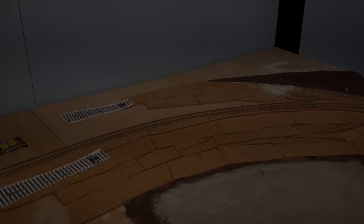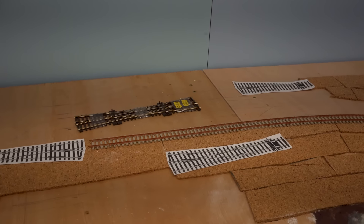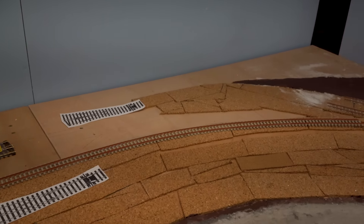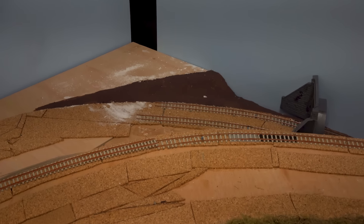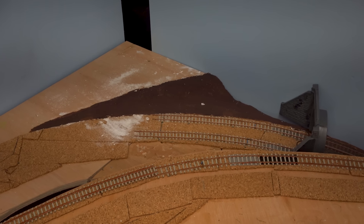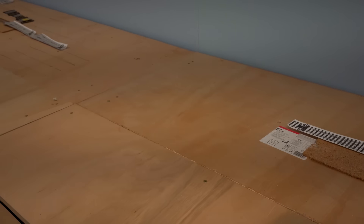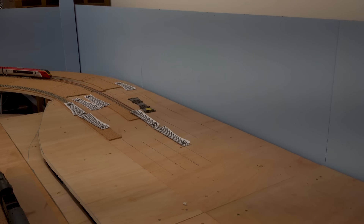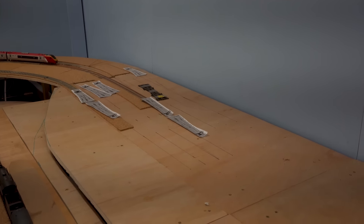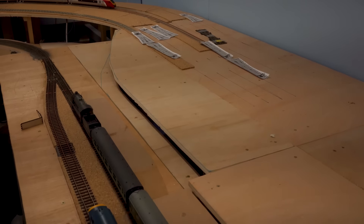Down at the other end of the layout it's effectively a mirror image of the pointwork at the far end. I haven't got as far here because one piece of track hasn't been put in place yet. You can see at the back how far the southern main lines have got — they obviously need to come up and around that gradient and into the station area. Hopefully on the next layout update you'll get a better sense of what that's going to look like.